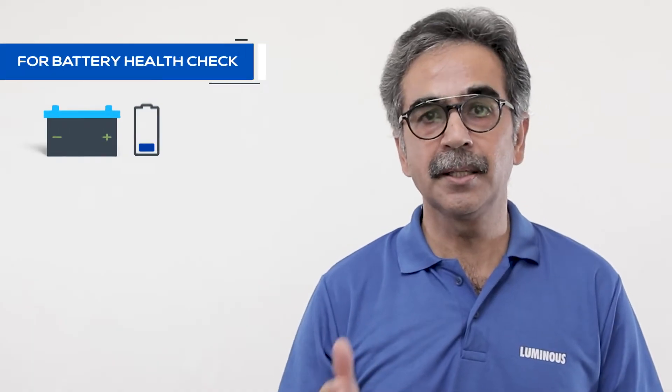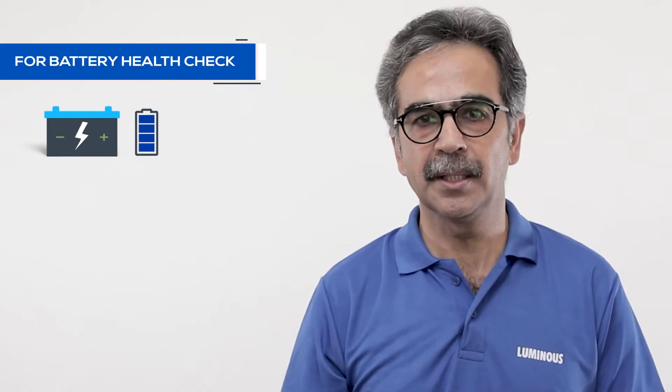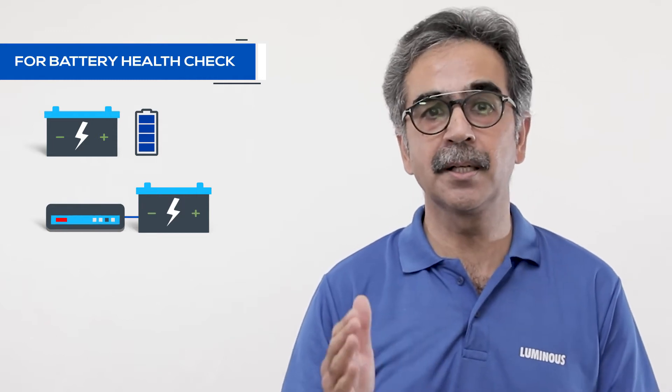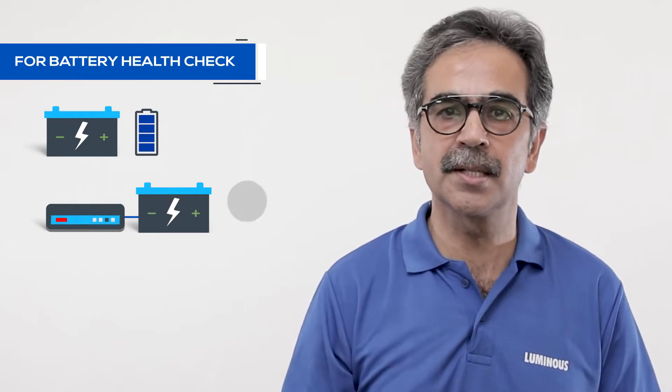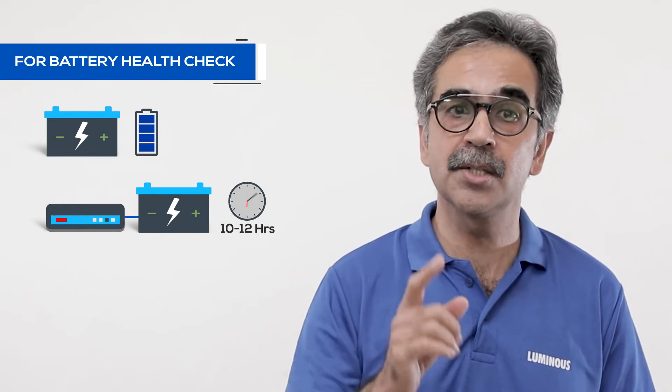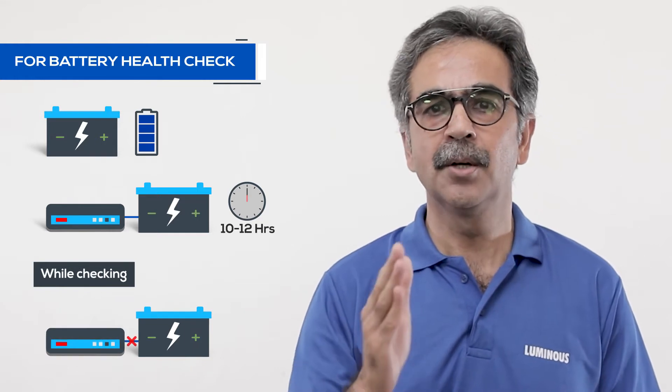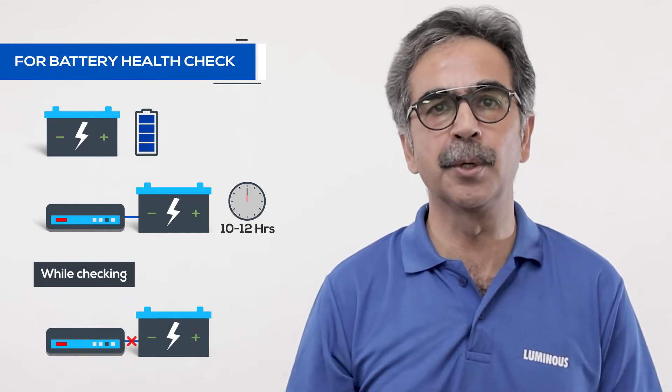The battery should be completely charged for the check. Before you check the battery, please make sure that the battery is charged for 10 to 12 hours with a good inverter or a charger. Disconnect the battery from the inverter while charging and make sure it has no load.